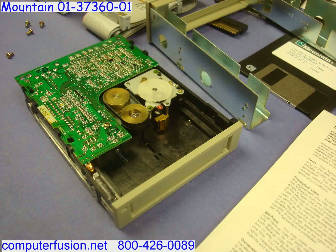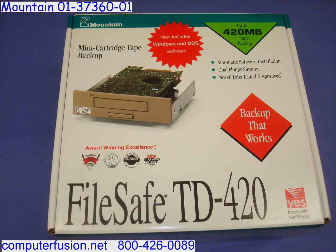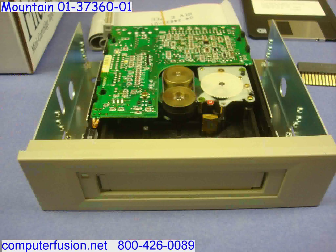A 34-pin IDC flat cable is included that can attach to your existing floppy cable. The back of the tape drive has a 34-pin IDC connector. An IDC to cartridge adapter is included for compatibility with legacy floppy cables. This drive uses QW5122F mini cartridges.